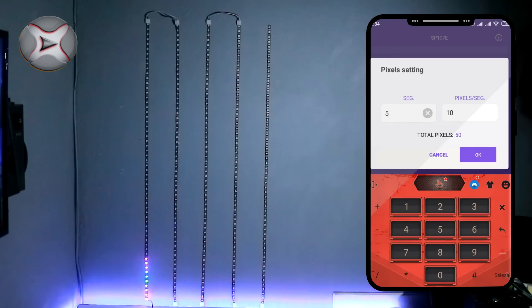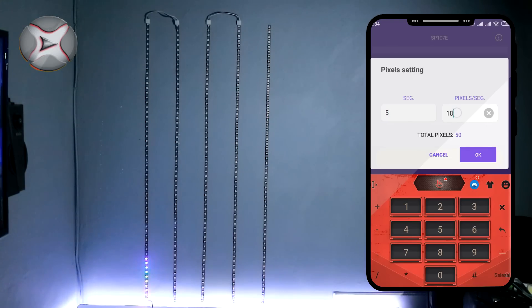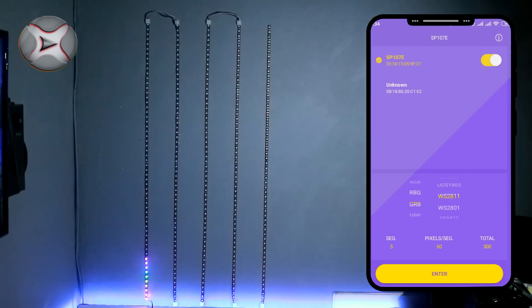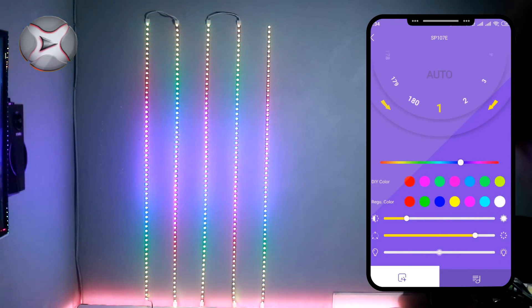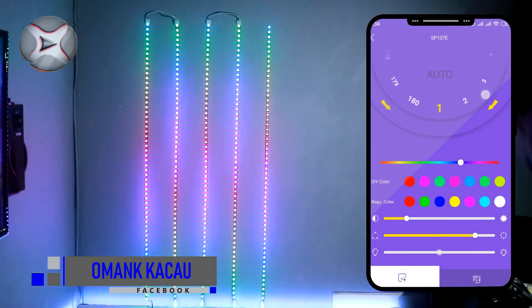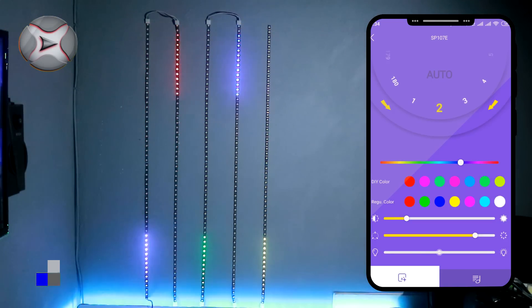Segmen ini adalah jumlah baris atau strip. Karena saya ada 5 baris, jadi kita masukkan 5. Dan di bagian piksel per segmen, kita masukkan 60. Piksel ini adalah jumlah LED pada setiap baris atau strip. Kontroler ini mempunyai jenis efek yang berbeda. Dua di antaranya adalah efek musik atau suara. Yang pertama efek running, yang mempunyai 180 efek yang berbeda.